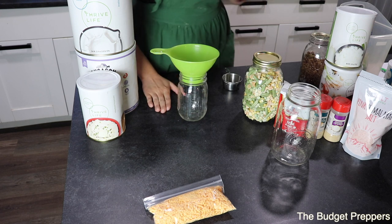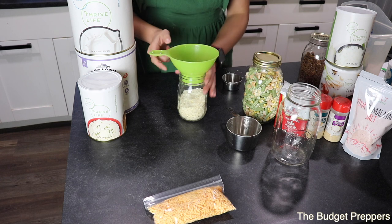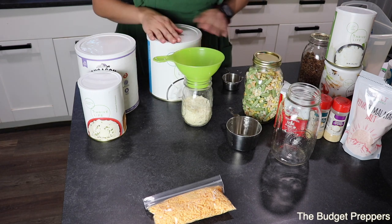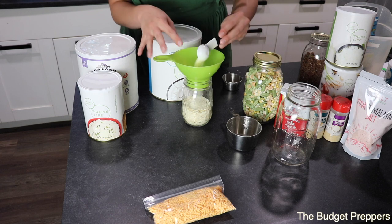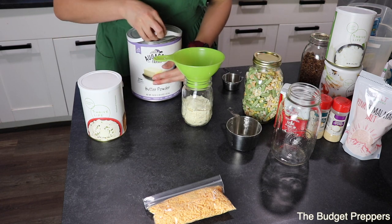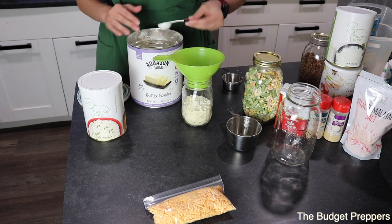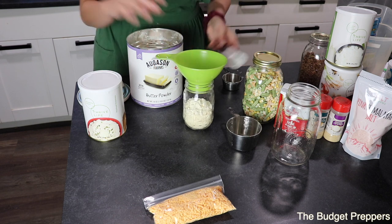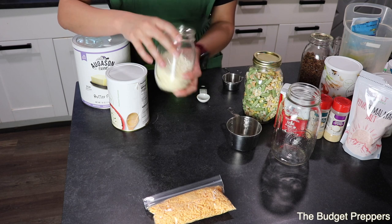The next thing I'm going to do is the mashed potatoes. I'm going to add in one cup of those potato flakes, along with one tablespoon of milk powder and one tablespoon of butter powder. That should make about one and a third cups of mashed potatoes that we can spread over the top.